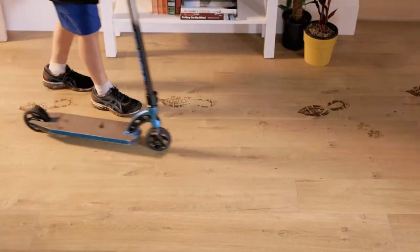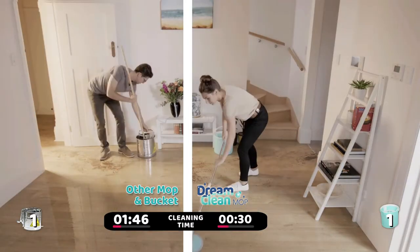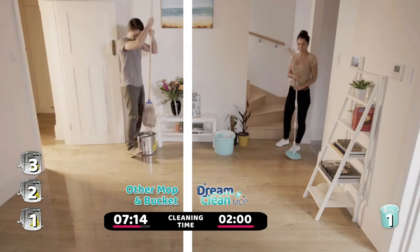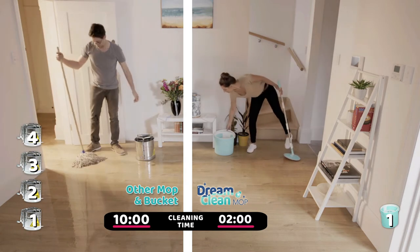Look, this floor has had a tough day — dirty shoes, dirty pores, spills and messes, it's filthy. We cleaned one side with a regular mop and a bucket, and the other side with DreamClean. It took 10 minutes and 3 water changes on the regular side, and only 2 minutes and 1 load of water on the DreamClean side. That's amazing.